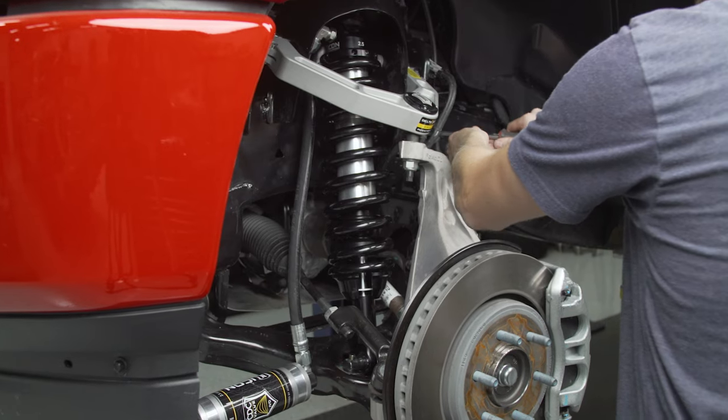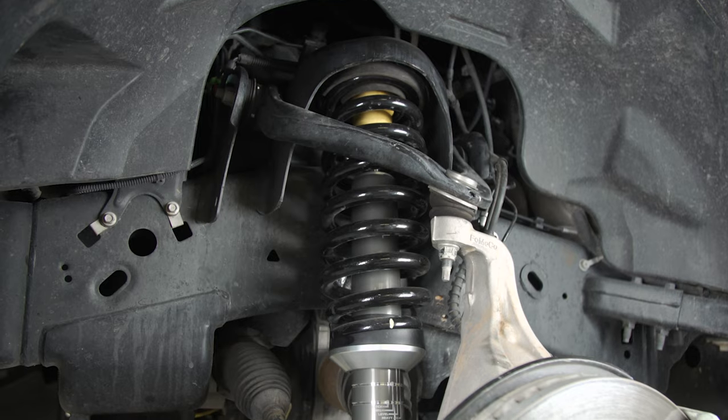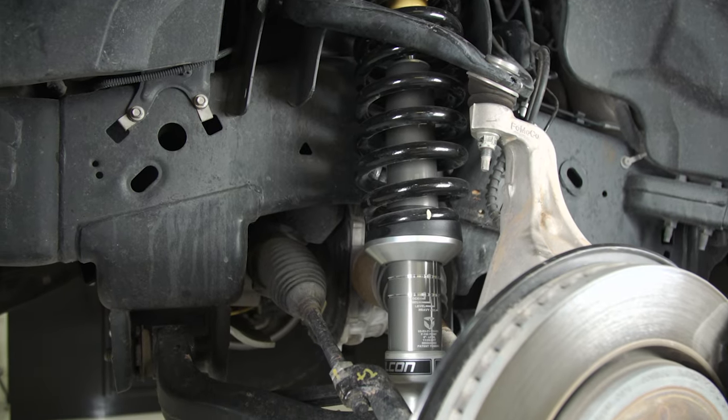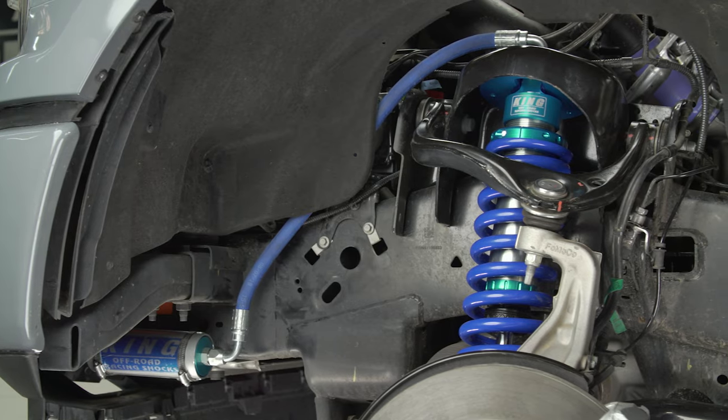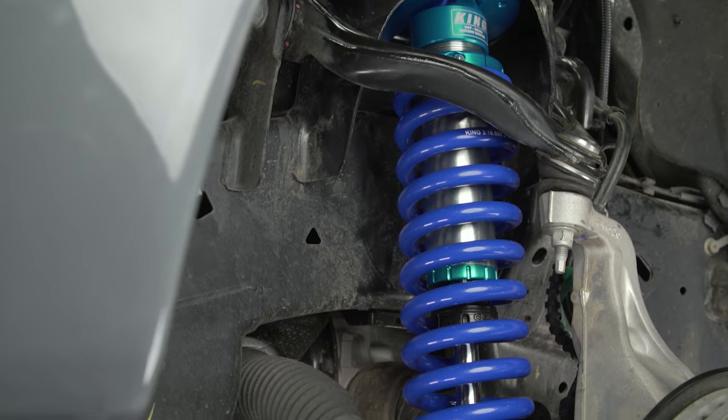Something like the Bilstein 5100s could last the entire life of your truck if you're not someone who goes off-road a lot — we've been pretty impressed with them. Fox 2.0s are solid too. But if you're looking to spend a lot of time off-road or do high-speed off-road, you'll want to go to a 2.5 — like a Fox or an Icon. There's also the Falcon system which is a 2.25. These are all going to ride a little stiffer than factory, but they're very dependable off-road and you'll never need to switch them out — a really solid option.